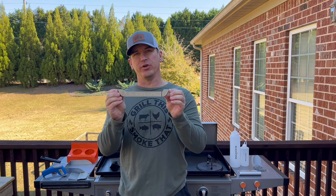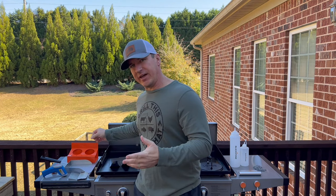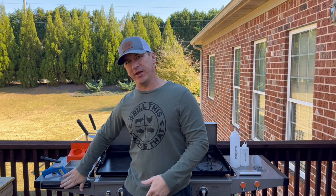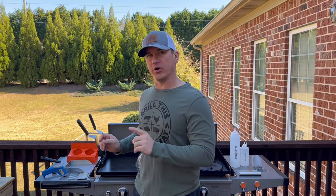The second thing I want to show you is this griddle tool holder. It's made by Blackstone. It goes right here on the side of your griddle and your flippers can stay in it. This keeps the grease from dripping on the ground when you put it on things like the magnetic hooks or on the hooks on the side of the Blackstone. So great accessory, the griddle tool holder.